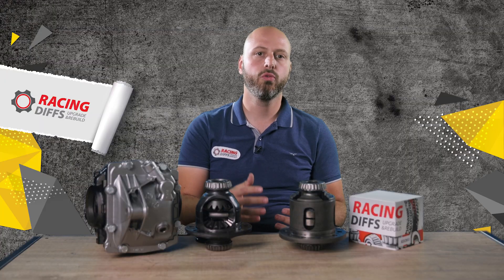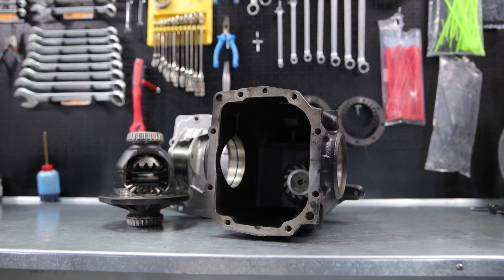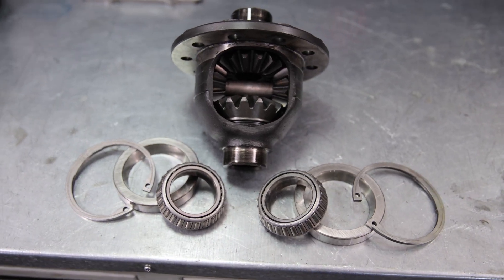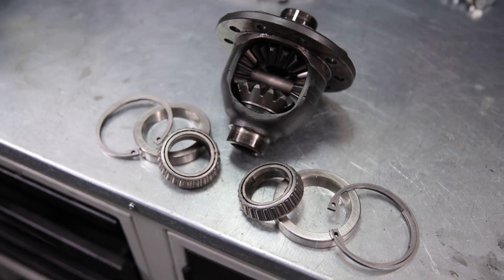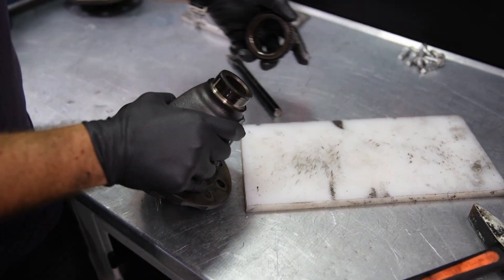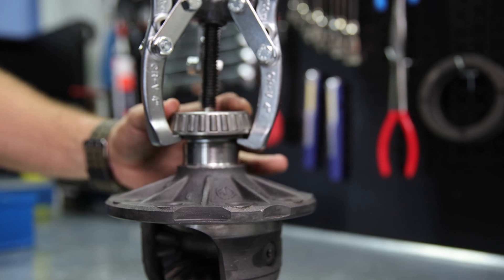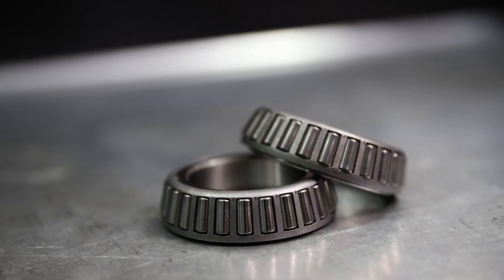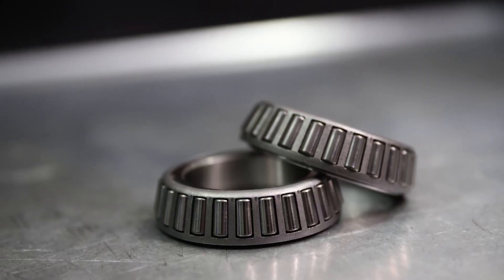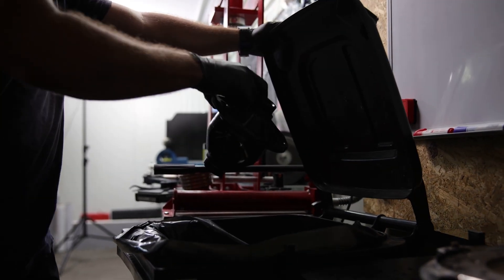First, you need to remove the open diff from the housing and remove the side bearings. They are tremendously expensive, so try to keep them untouched as you will be using them further. The first but hardest way is with a hammer; the second one is with a bearing puller; and the easiest way, but the most expensive, is to buy new bearings. Throw the open diff in the garbage.